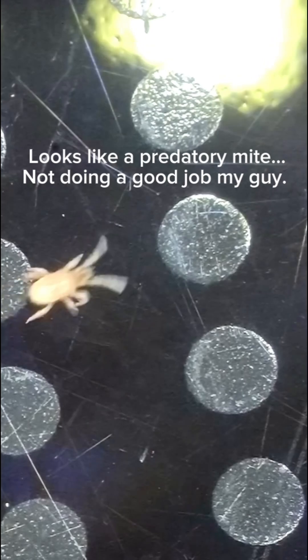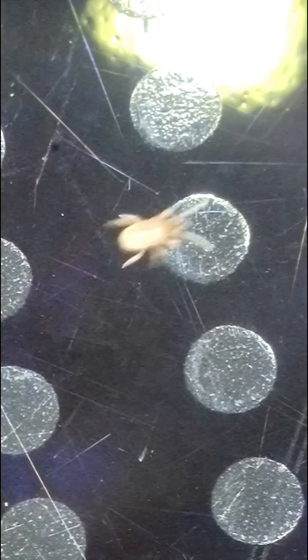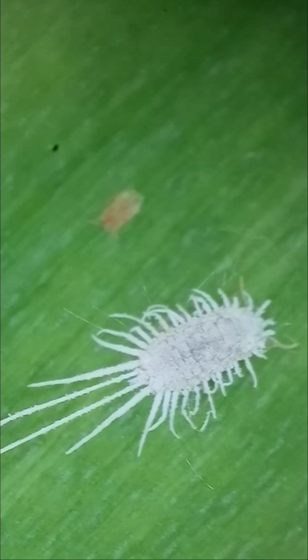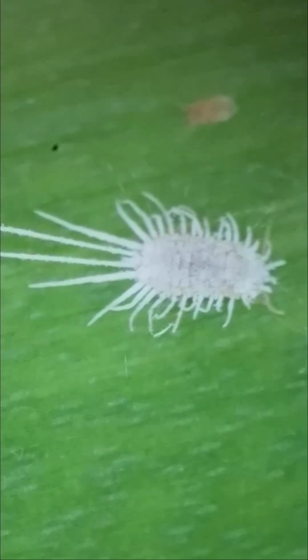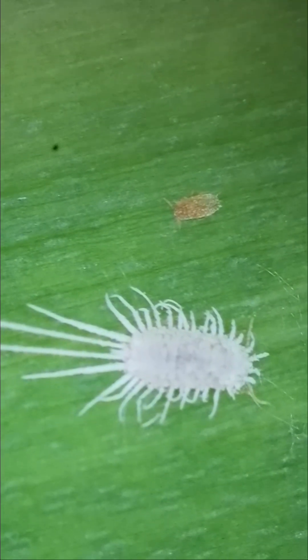This is a predatory soil mite, so he's beneficial. I put him back in the pot after he fell off onto the stove when I was watering — he was very fast, slowed down about 50 times. And then of course the mealybug. I'm sure we all love these. Luckily they are fairly easy to get rid of in my experience — I'm sure I'll do another video on that. But yeah, that's what it looks like under this microscope.